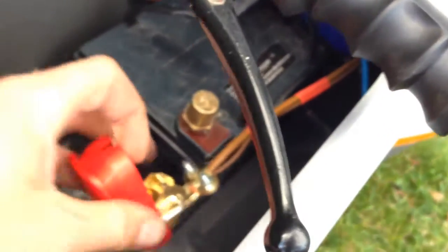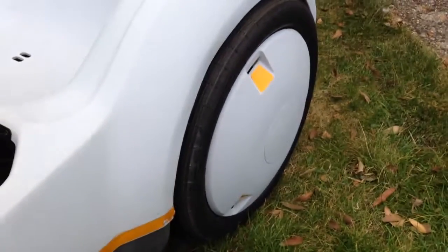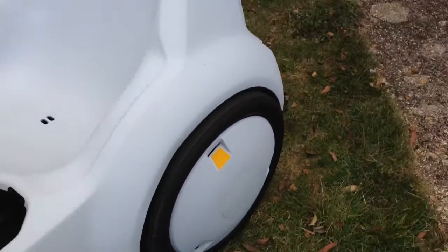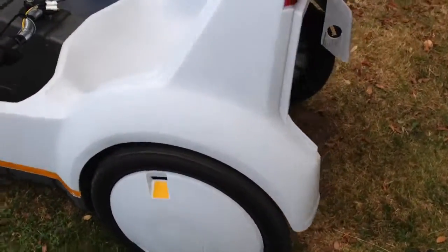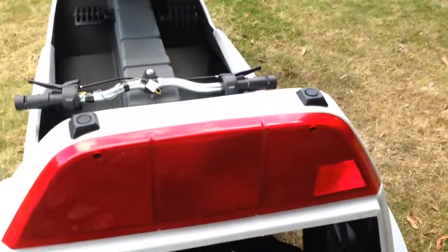We've now got the quick release connections on there. Original tyres in amazing condition. Inner tubes, superb. Really nice light, a few little marks on here.